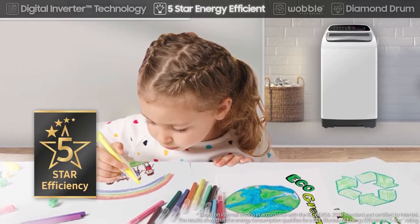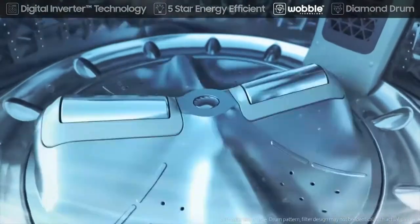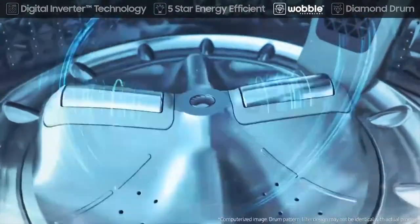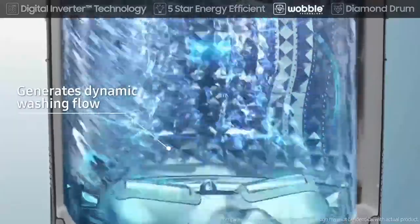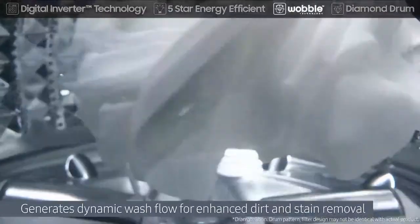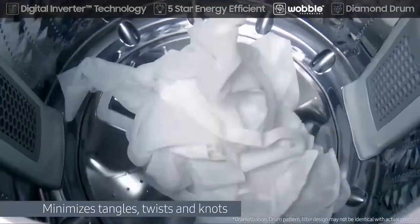The wobble technology comes with the all-new wobble pulsator, which washes clothes by generating dynamic and multi-directional wash flow for enhanced dirt and stain removal. It prevents fabric damage and minimizes tangles, twists, and knots.